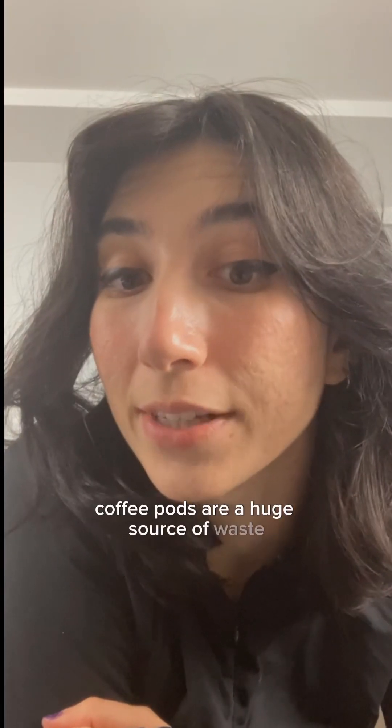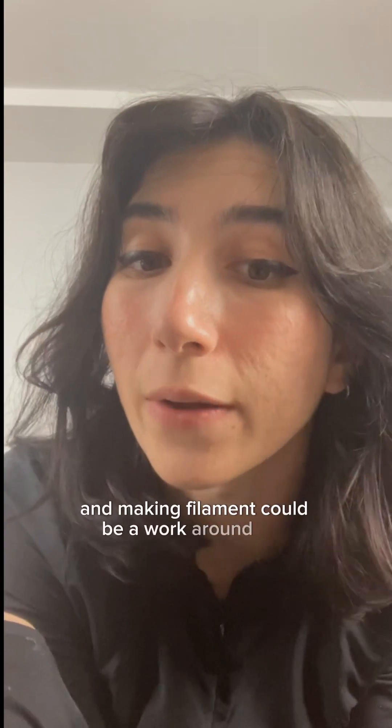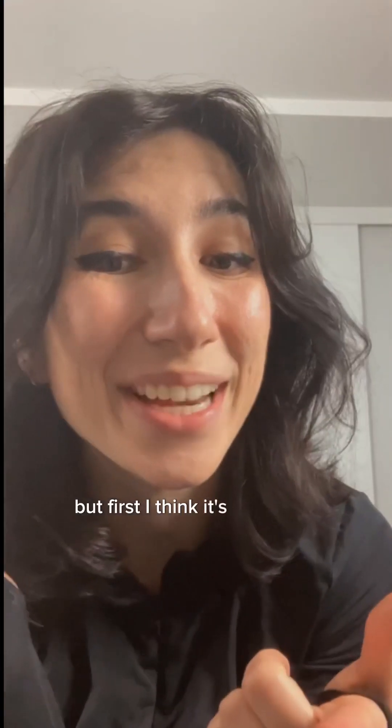Coffee pods are a huge source of waste, and making filament could be a workaround for that. But first, I think it's time for a cup of coffee. I'll see you later.